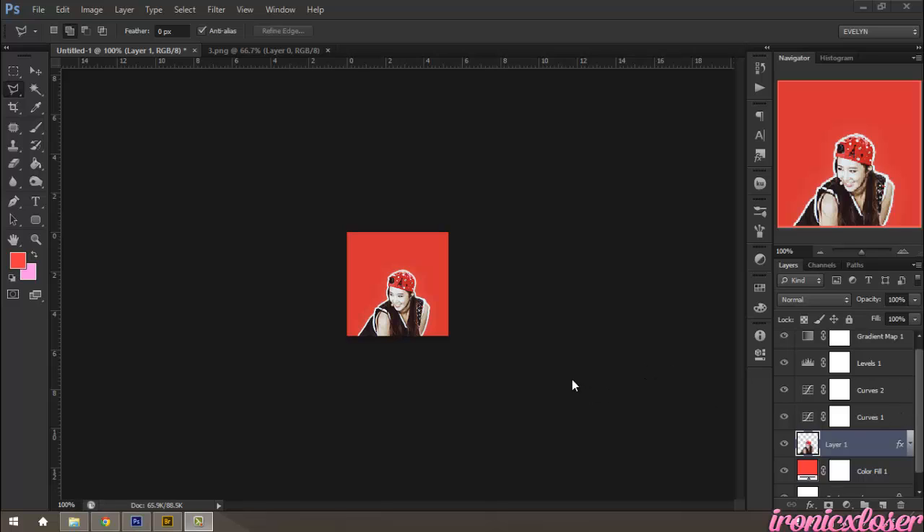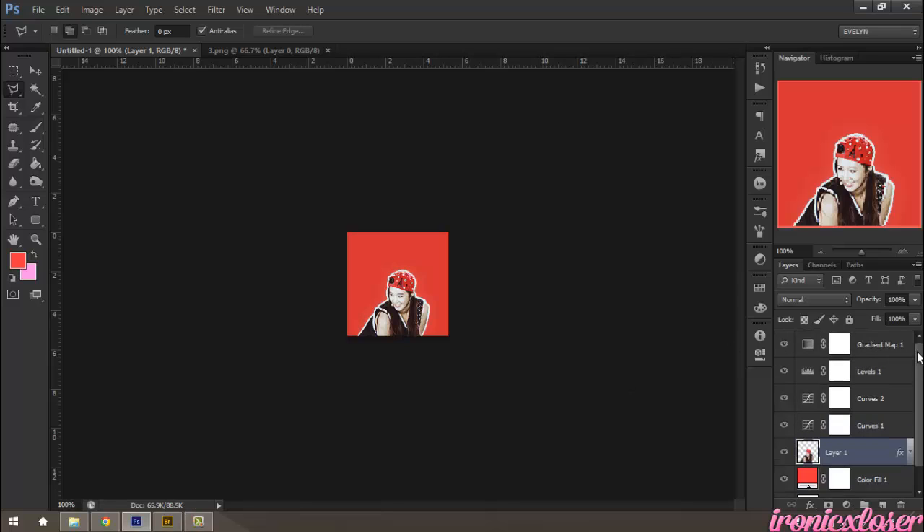So this is just very simple. I'm using Yuri from SNSD, or Girls' Generation. And I did a simple coloring, and we're going to save this coloring because I don't really remember it.